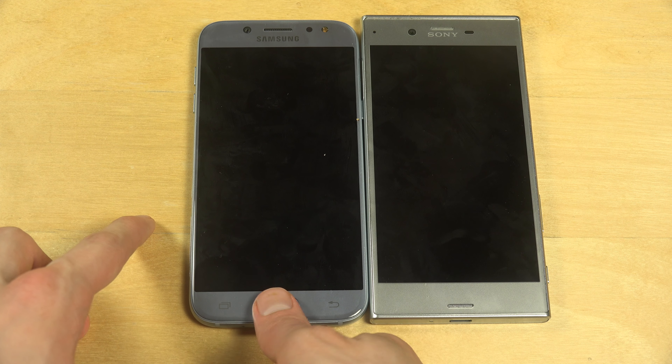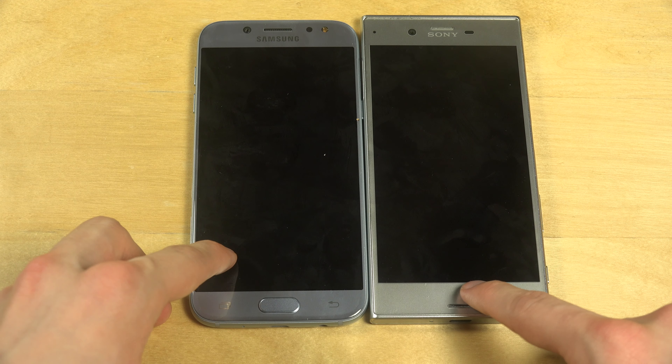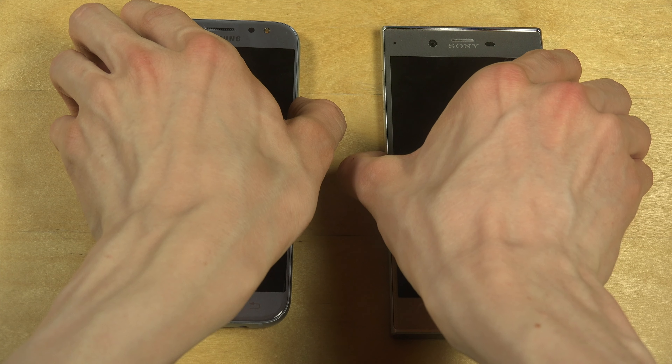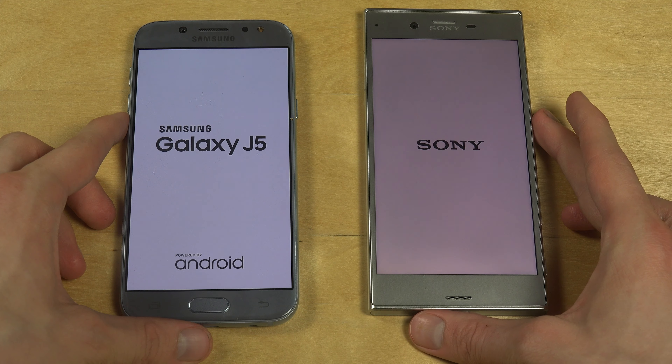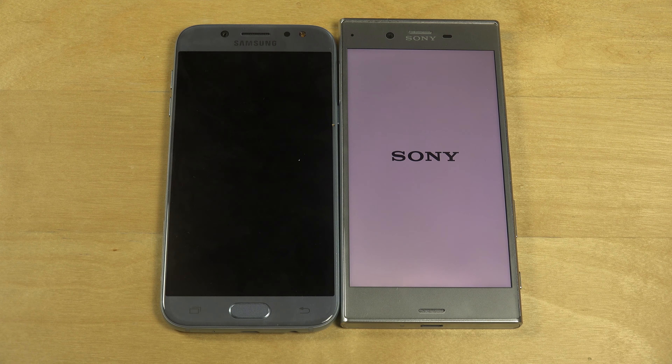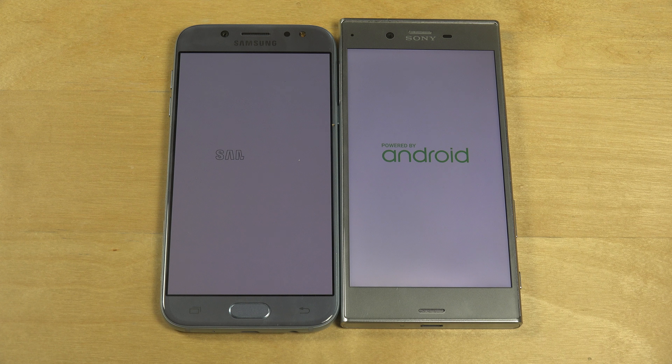On the home side, we can see we have a home button with a fingerprint sensor built in. This one is only screen. So let's go. Of course, we do have Sony's own UI, which is running very nicely. But Sony devices are famous for loading up slow.